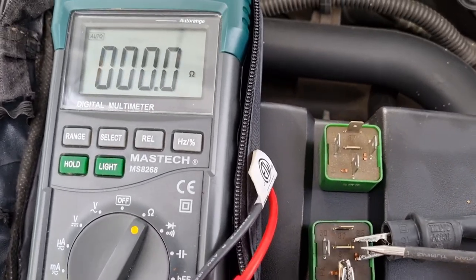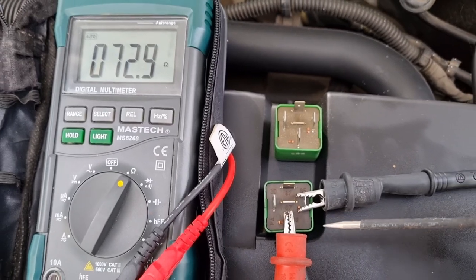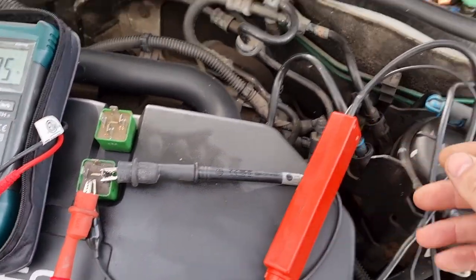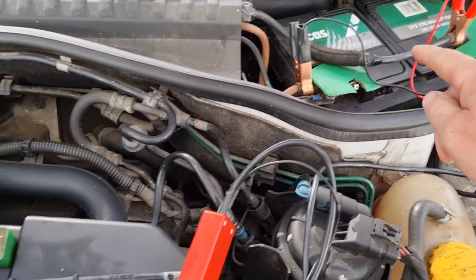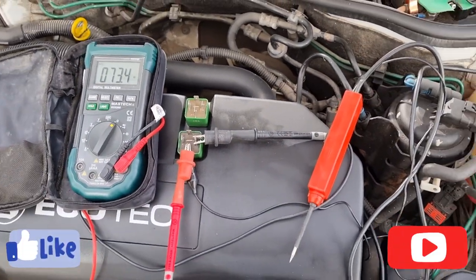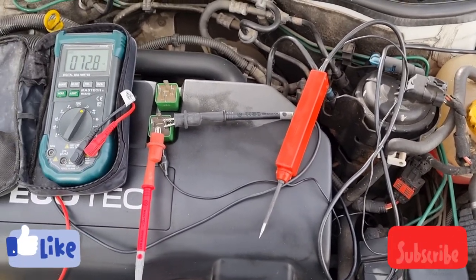That's a quick and easy way to test a relay. If you haven't got a probe tester, just run a wire from there to there and do the same thing. I hope this helps you out — if it did, please consider subscribing to the channel, liking and sharing, and hitting the notification bell so you know when I upload new videos.